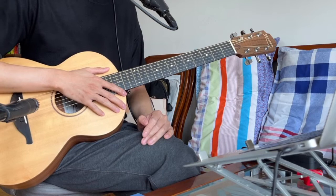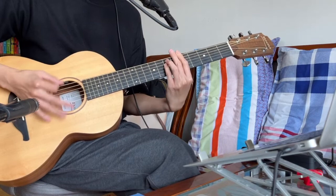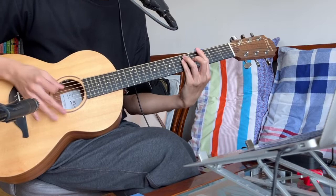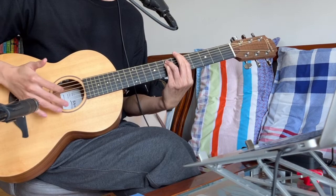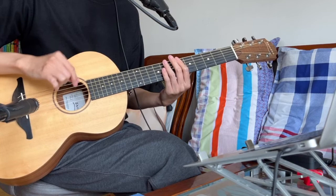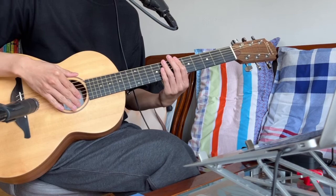As soon as you finish the boom part, you start with the guitar part — it's for the chorus. If you need more explanation on that, please check my first tutorial video on how to play the song acoustically and check the chorus part. That's what we do here — that's the second track: the boom and the guitar.